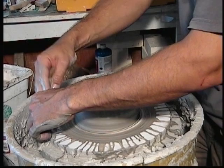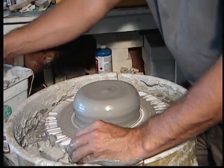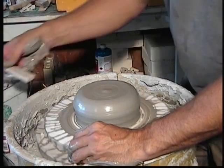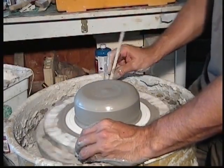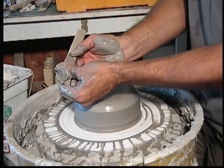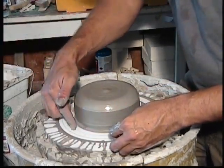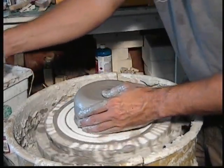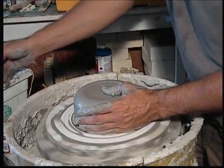So that's pretty good. If you want, you can take a rib of some sort or even a stick and run it along the edge to clean that up. It's not necessary, but if you have kind of an extra lump of clay along the bottom, go ahead and clean that up so that your hand is not riding up and down on a lump of clay.